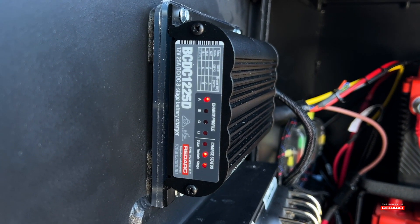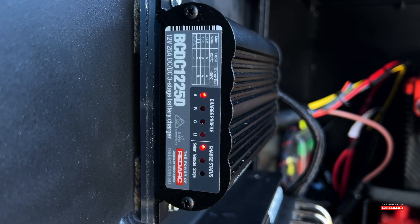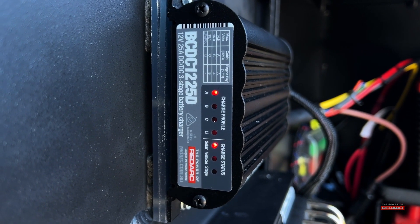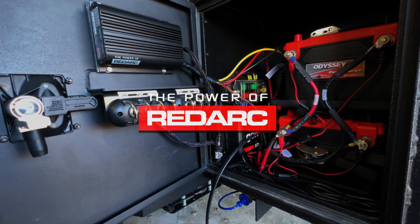Now let's test the solar. Unplug the Anderson plug from your main vehicle. Lay out your solar panel and plug the solar panel into the BCDC. You'll see that we also have a solar charge. And that's the basics of the BCDC-1225D in an overland trailer.